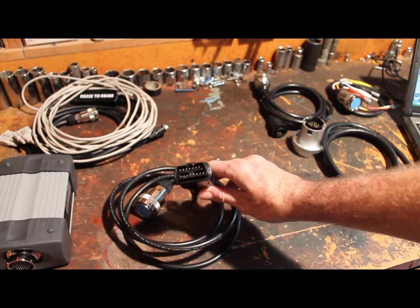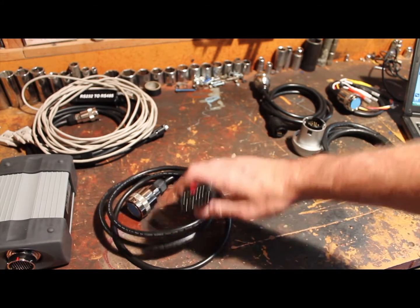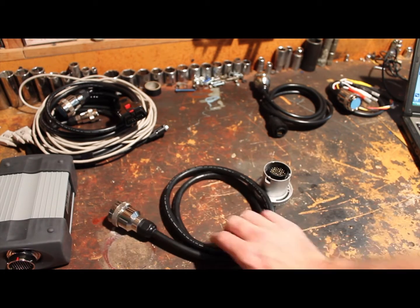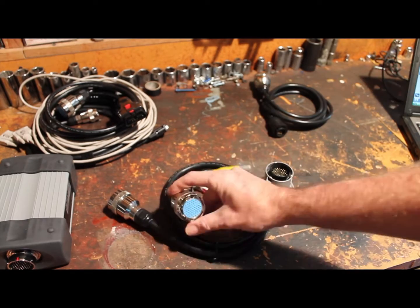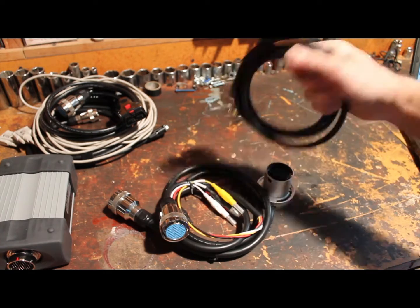The one you need most is probably this one here — this is a standard OBD-2 connector. It fits on all the new vehicles. The set I bought came with a bunch of seriously heavy-duty cables. This one is for the older models, this one is for the even older models, and it has some clip-ons and then another one.